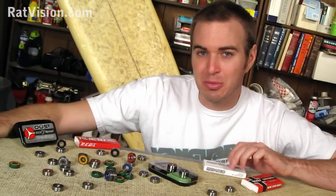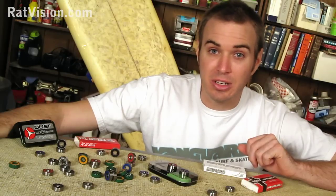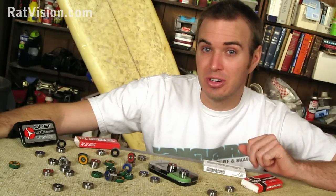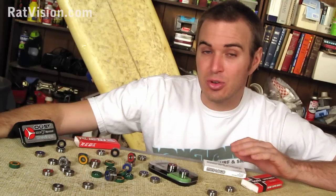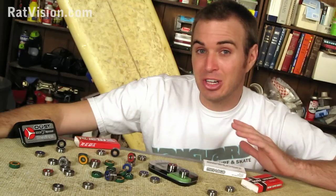As soon as bearings are released from their packaging, they're pretty much instantly subjected to the elements of the world — strictly speaking, water, dirt, and moisture. So it's important to have shields or seals on your bearings, but sometimes they're just not enough protection and your bearings get corroded.